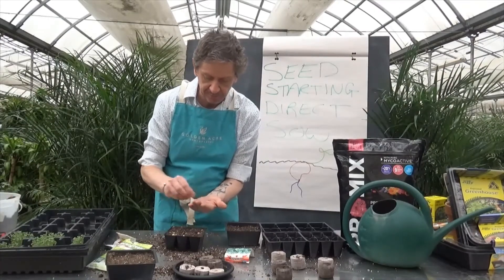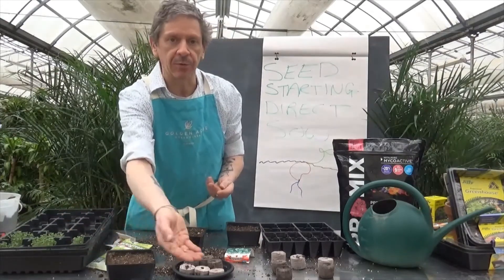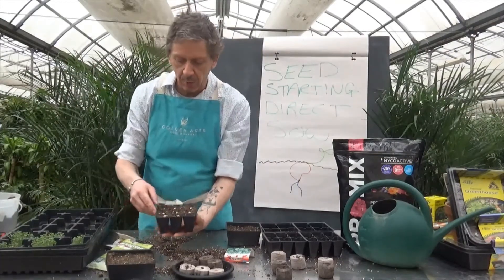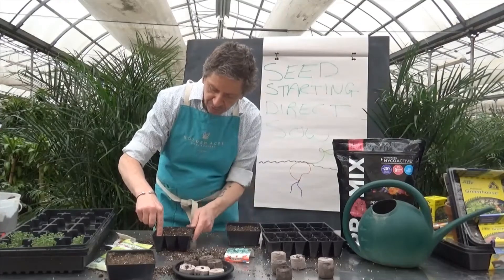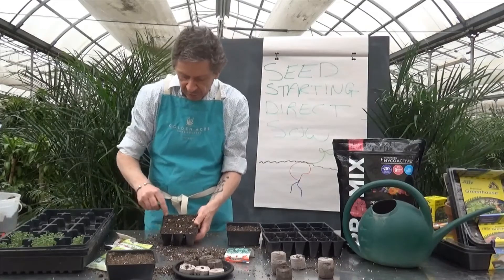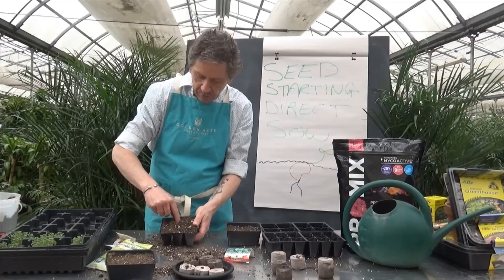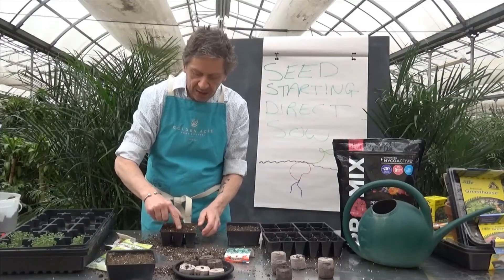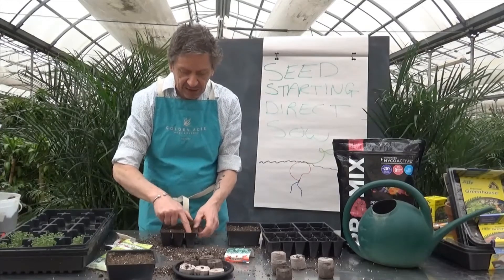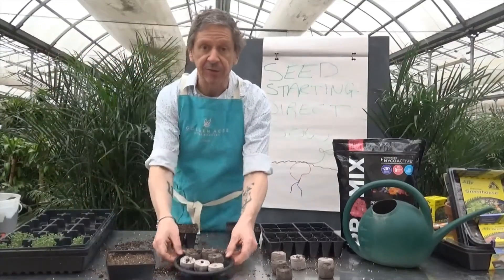If a pea seed is broken, get rid of it — we don't need that one. For the good ones, push each seed down to about an inch and cover it with soil. That's all we need to do to get these peas going so we can eventually move them outside.